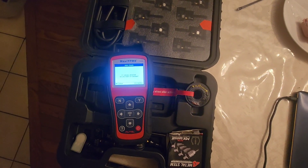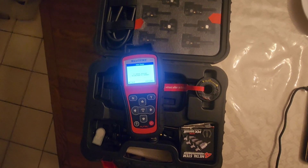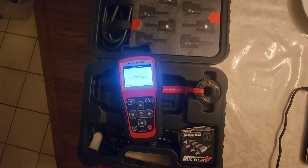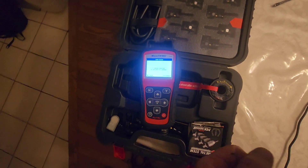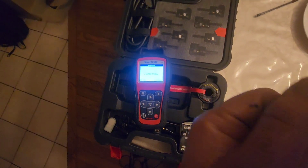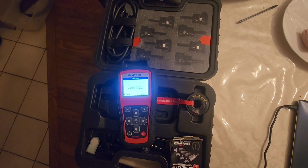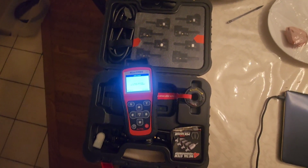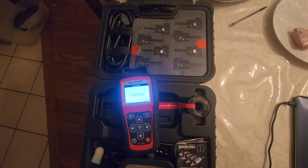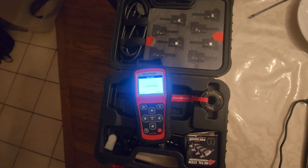There you go guys — I hope somebody catches this and doesn't spend hours researching it just like I did. Thanks for watching. Please give me a like so the algorithm knows this information is useful. Give me a subscribe if you can. I post random little videos like this — it helps me out. I'm trying to get into more long-form content, maybe show one or two of my projects, the stuff we do in the shop. Alrighty guys, have a great day.